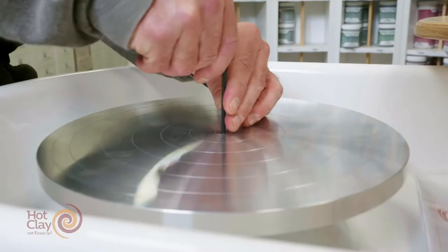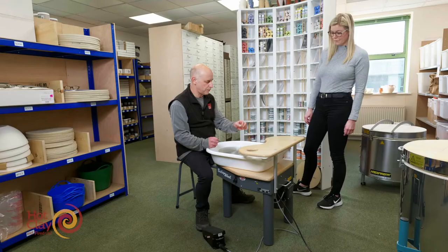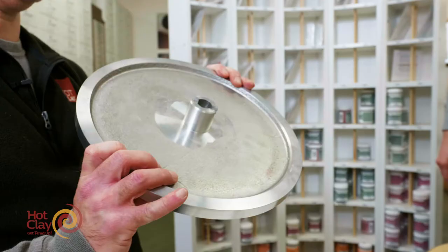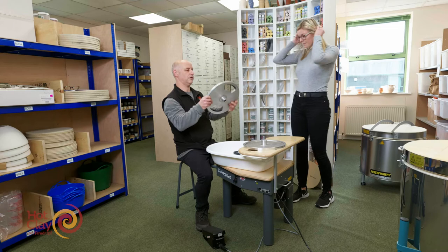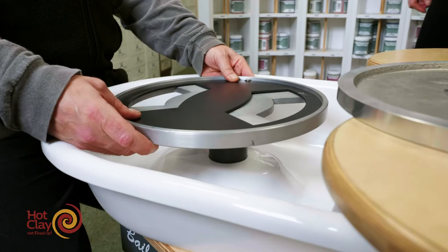This is an allen key that will come with your accessories, including a brochure. The wheel head comes off by means of a central bolt which, when lifted off, reveals a bayonet-style fitting. The easy lift wheel head goes on in its place — should you want to throw with bats and lift them up easily, you can use that style of wheel head.